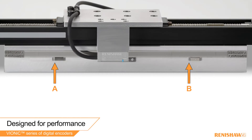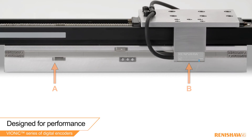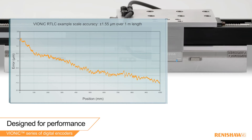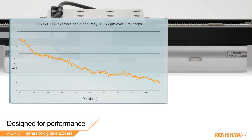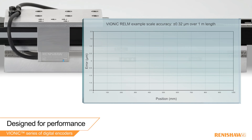Vionic has exceptional point-to-point accuracy. The RTLC linear tape scale is one of our most popular scales, as it is easy to install and has an accuracy of plus or minus 5 microns per meter, yet typically we achieve much better than this. The RELM linear spar scale has an even higher accuracy of less than plus or minus 1 micron per meter and has a low coefficient of thermal expansion for temperature-sensitive environments where accuracy is paramount.